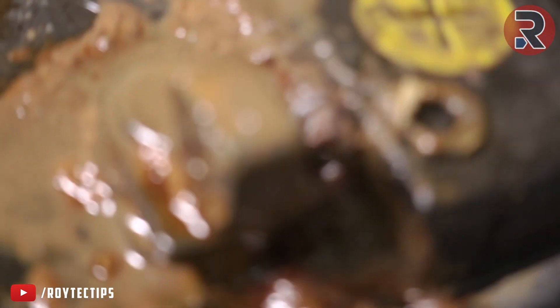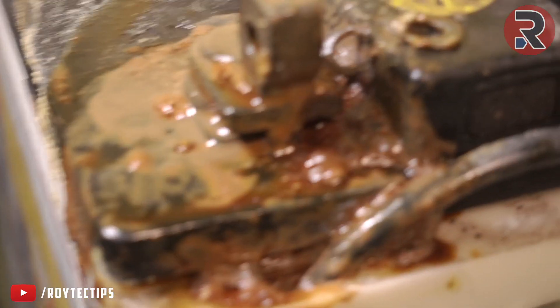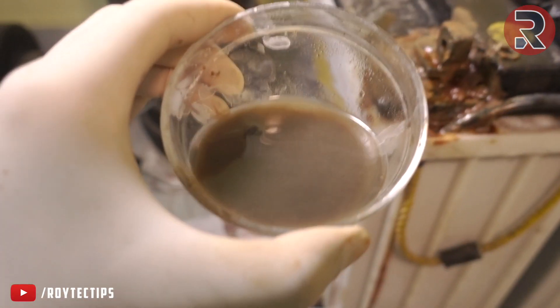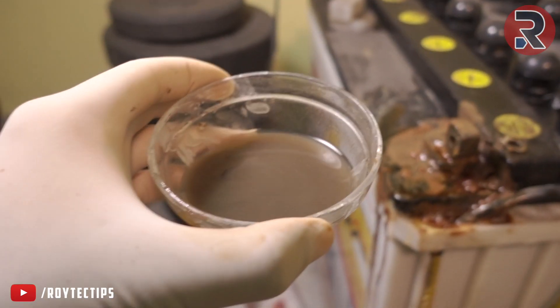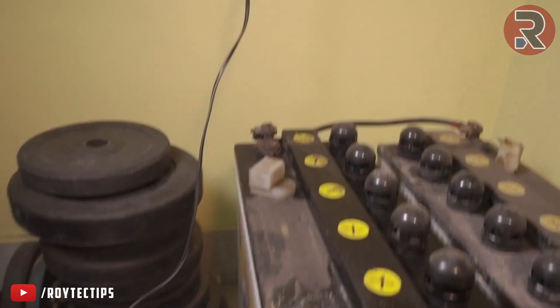Look at the terminal condition — it's pretty bad. Oh my god, you see it guys? The baking soda has become completely black. So we need more hot water and baking soda solution to clean all of this terminal.